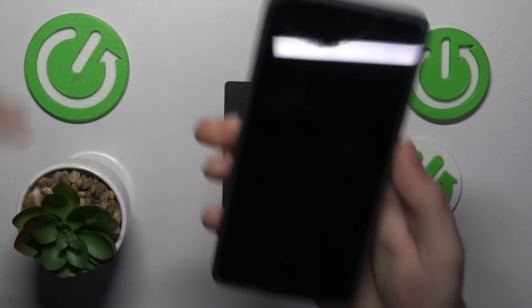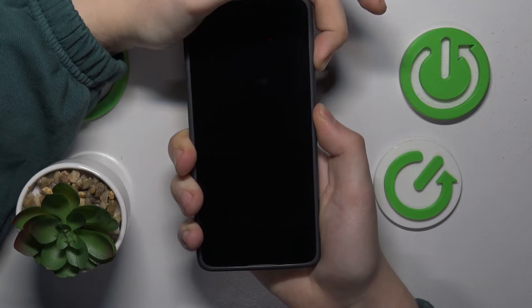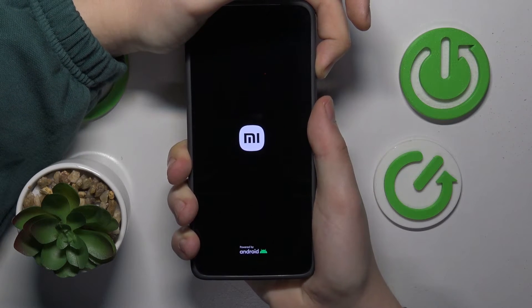Once it is switched off entirely, press and hold simultaneously the volume up and power button. Once you see the Xiaomi logo, let your finger off the power key, but keep holding the volume up button.